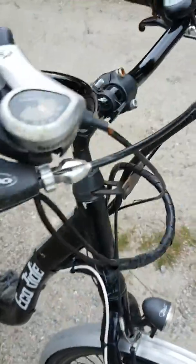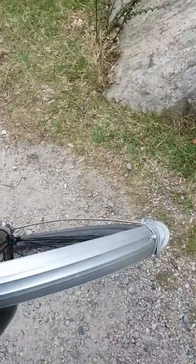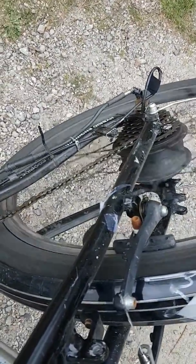I'll see if I can show you. The control is on already. Lift it up so the bike doesn't take off. Give it a spin with my foot. And as you see, the front wheel is spinning, which turns on the motor.